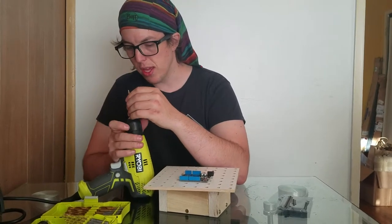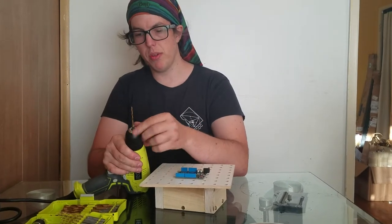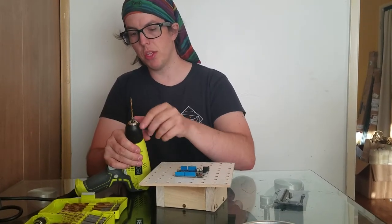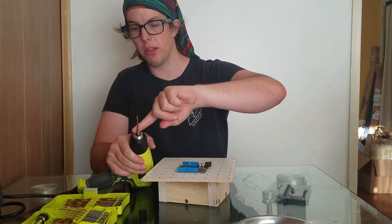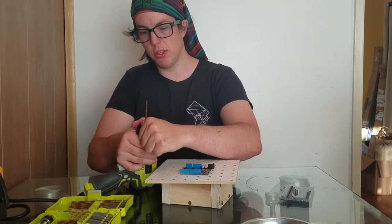Stick it inside, then tighten until the teeth grip the sides. Make sure that the teeth are flat on the sides, then grip and tighten as much as you can.